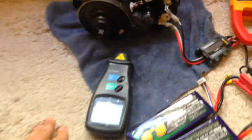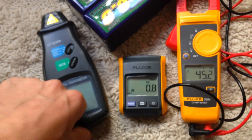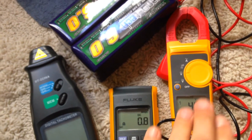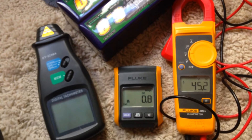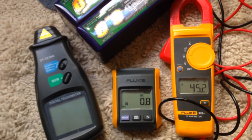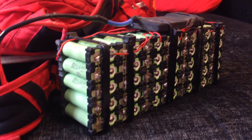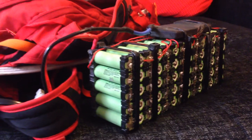Knowing that, I can divide these numbers and find out how many turns I'm actually getting from the motor per volt applied. I'm comparing this to my previous setup running my Panasonic battery pack — this one runs at 57 volts — and I just want to see if voltage is what's limiting me.